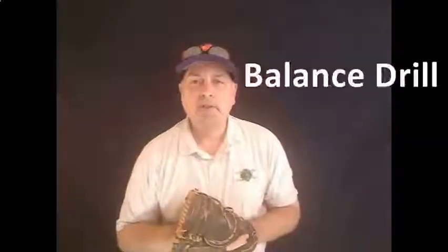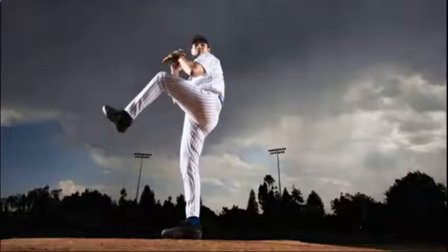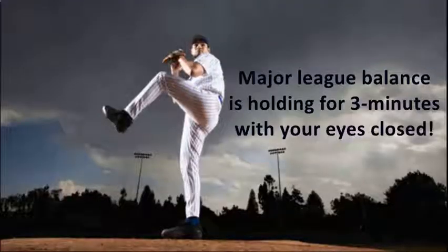The next position is the balance position, and the balance position is almost like a pitching position where you basically would stand up and keep the front side leg up and actually hold that position with that leg up, with the hands up, just like you see there, and count to 30 — that's Major League balance.